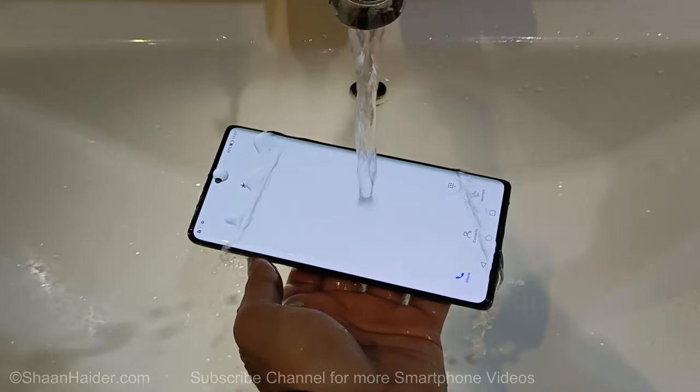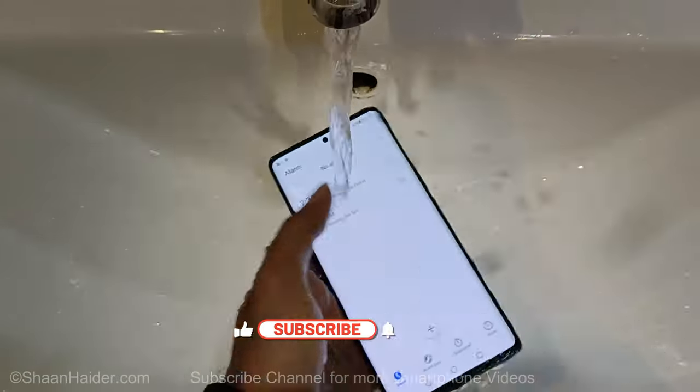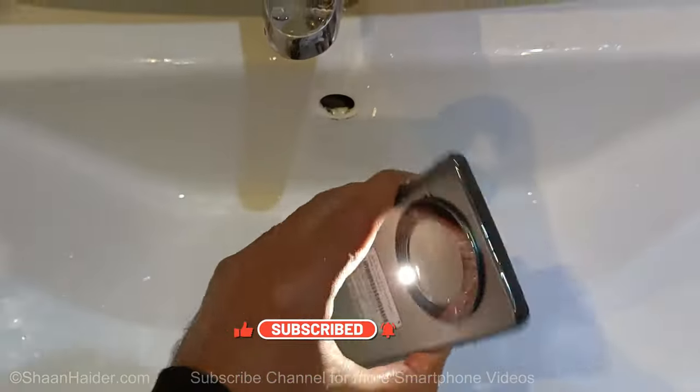The flashlight has turned on by itself because the water somehow touched the option to turn on the flashlight. I think that's more than enough now. Let's have a look at our device once again, but first let me switch off the flashlight.